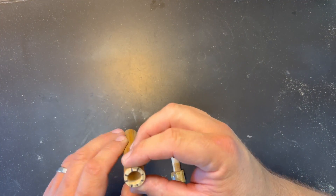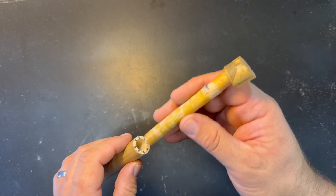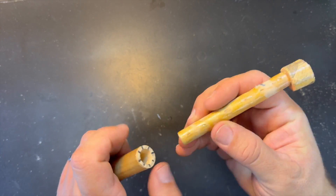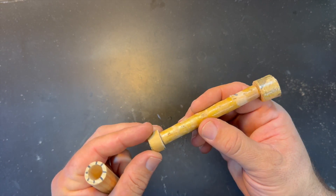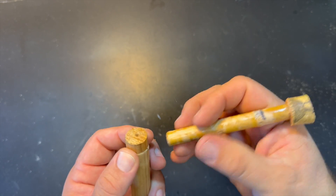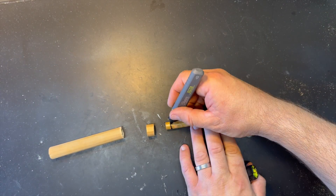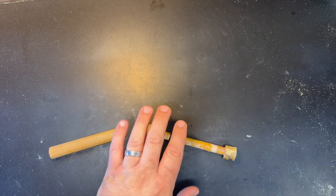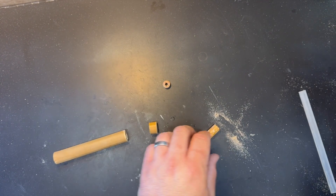That actually went surprisingly well. This other dowel from another project fits right in there, and I only want about this much of it — just enough to make a plug. That plug is going to get glued onto the back of the lure. But first, I'm going to make the rear hook hanger so that it's all one piece together.